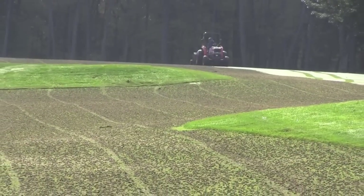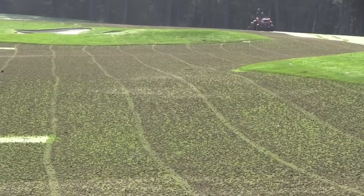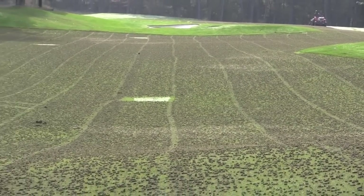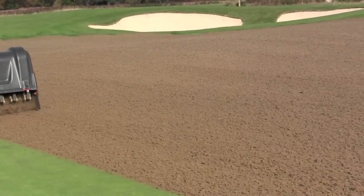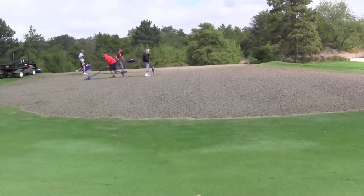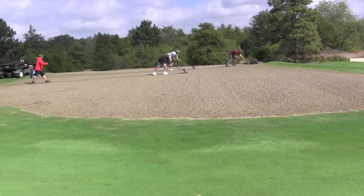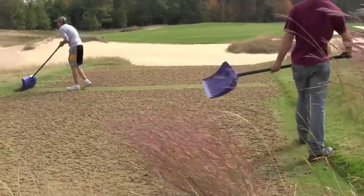When you crunch the numbers, you begin to see how cumbersome this process is. There are 35 acres of fairway to punch at a speed of an acre an hour, and the greens take 20 to 40 minutes each to aerate with a walk-along corer. The crew has to hand-clear plugs from 20 greens covering 174,000 square feet and then an additional 91 tee boxes.